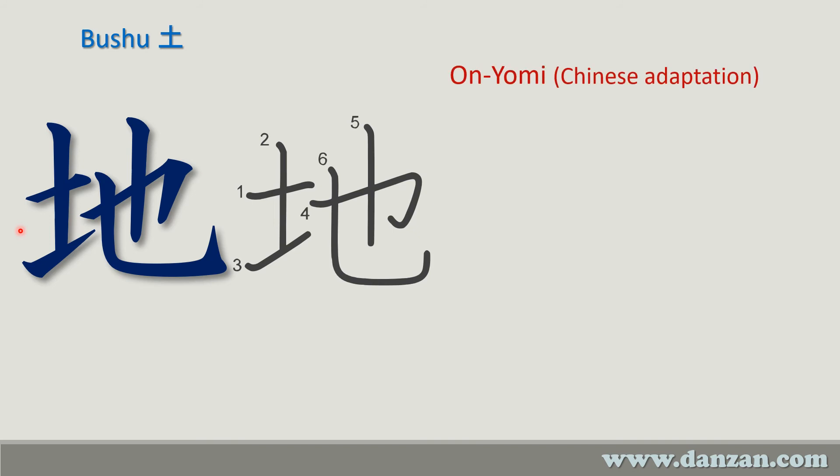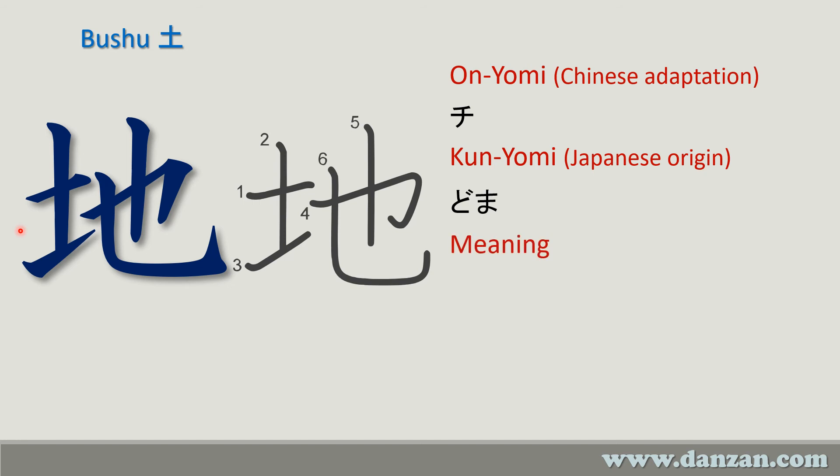The Chinese pronunciation is 'qi,' though oftentimes we say it as 'ji' depending on placement with other sounds in a word. The Japanese reading is 'doma.' The meaning of this character is the same as the radical — it means earth or ground.